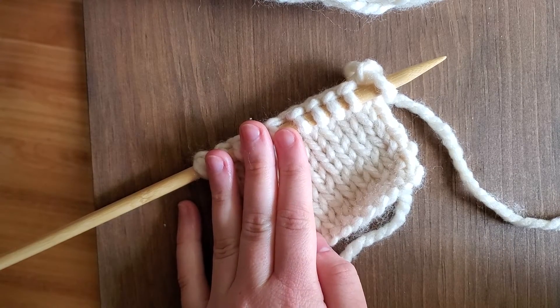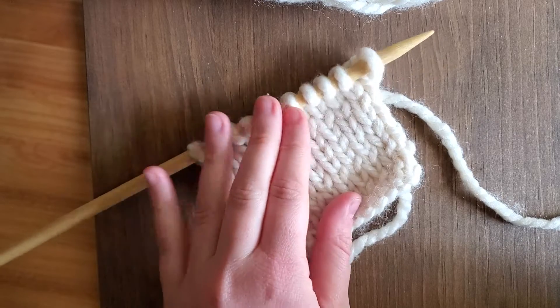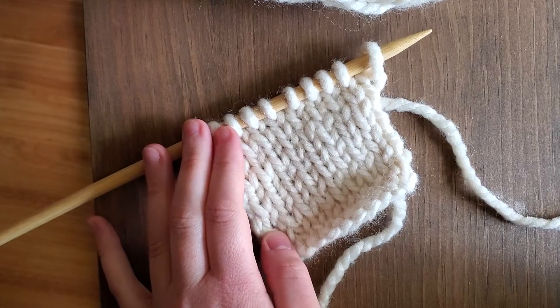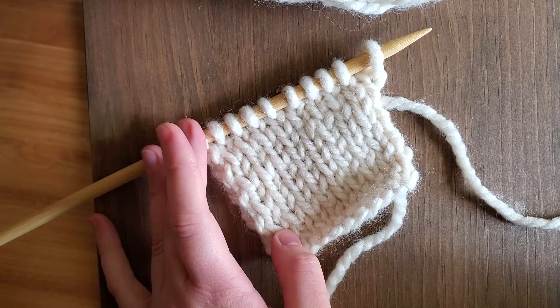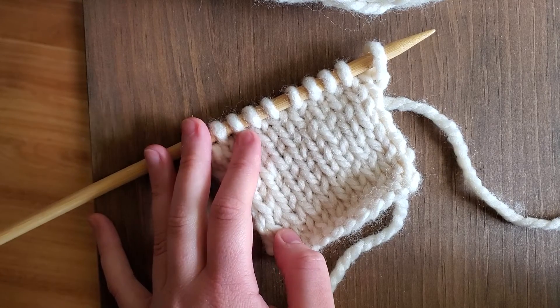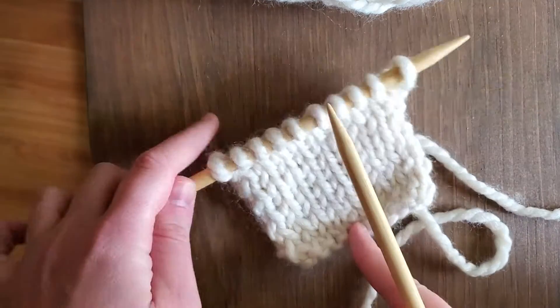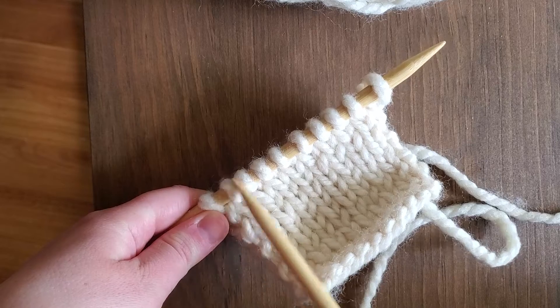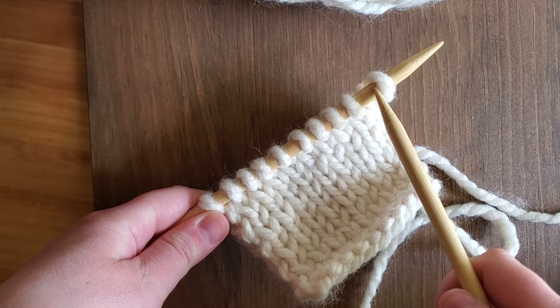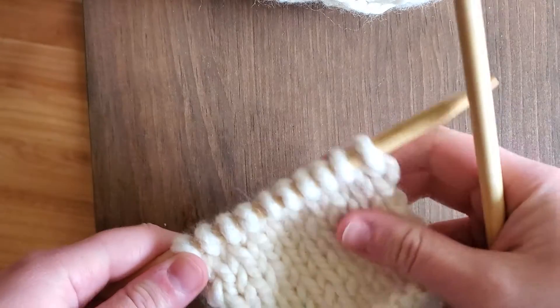Hi everyone, this is Miss Melissa from the West Windsor branch. Today I'm going to be showing you how to bind off your work. You do this once you've completed what you're working on — we still have these stitches here that we need to bind off to complete what we're doing.